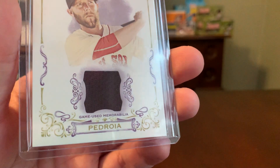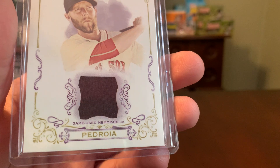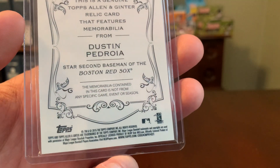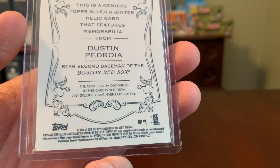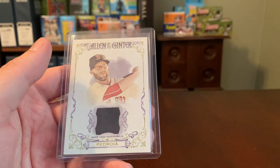Although the front says 'game used memorabilia' clearly below the swatch and above the nameplate, when you turn the card over and read the back, it clearly says the memorabilia contained in this card is not from any specific game, event, or season. So that, to me, sort of devalues this a little bit.